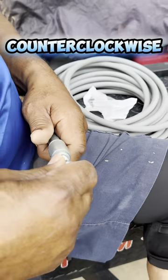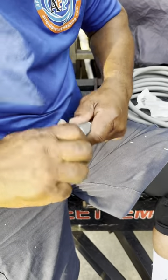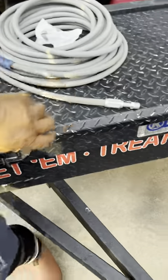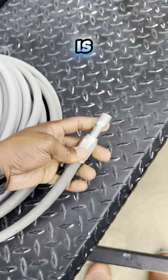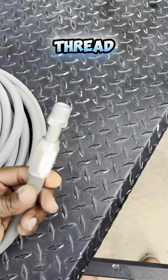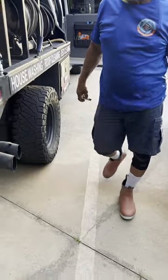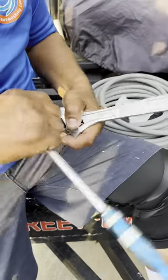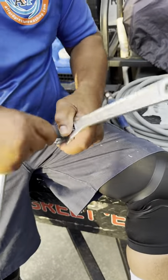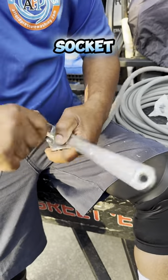This is a counter-clockwise turn — reverse thread, rather. Take the other piece and then you thread this right on in there, which is a standard thread. Put your screws in and you grab a socket. That's a deep socket too, so it can get around that.